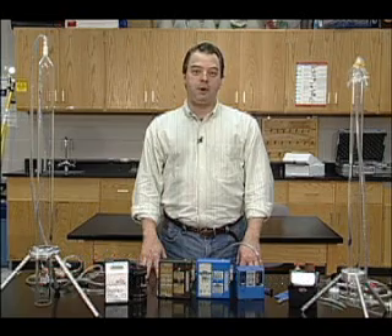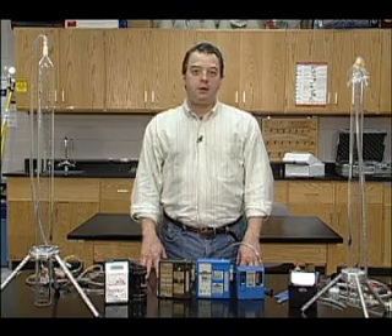Hi, I'm Gary Brown. I'm a certified industrial hygienist and a professor at Eastern Kentucky University, Department of Environmental Health Science. Today we're going to talk about calibrating a sampling pump.